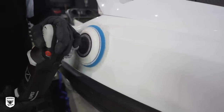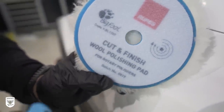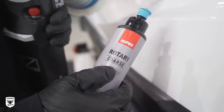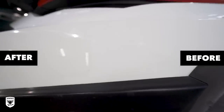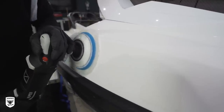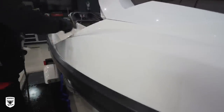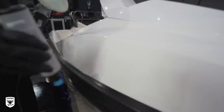To polish the paint we used a Rupes rotary along with the blue cut-and-finish wool pad and the rotary coarse compound. After a few test spots the difference is of course night and day, but the goal now is to refine the refining process — meaning pick the least aggressive method, the least amount of time, and least amount of material to get the desired outcome. We're tweaking things at this point.